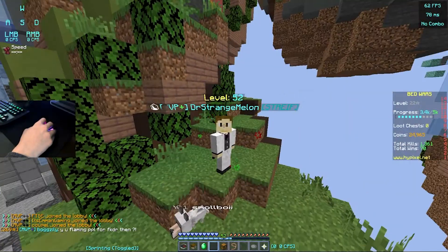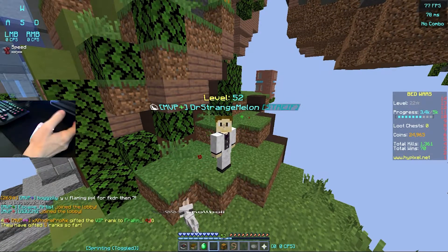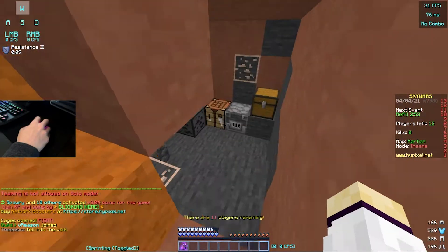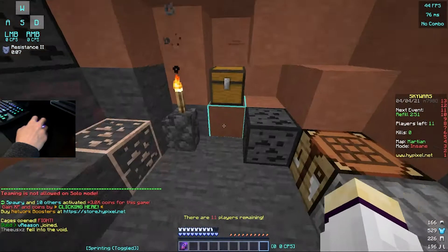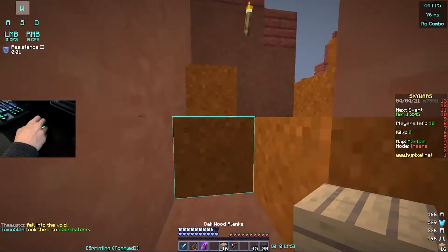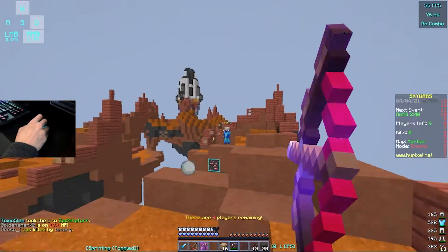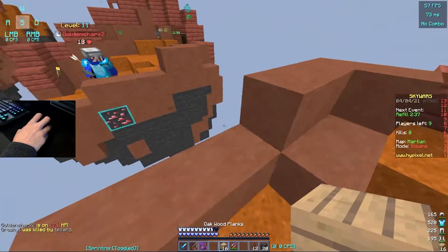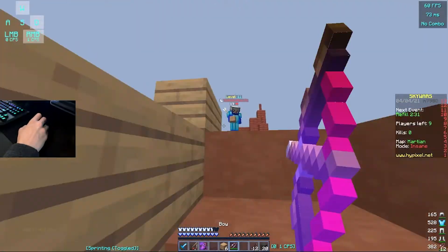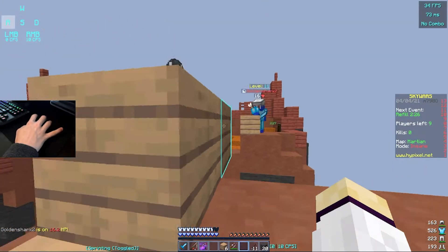So we are on Hypixel now in Minecraft. We're going to play some games and just see how we like the grip tape. As you can see, today we have the hand cam, just to show you guys what is going on with my hand and everything, because I think that's something pretty important when you're doing mouse stuff. I have actually been using this mouse grip tape for probably the past day or so. And it is incredible — my CPS is so much higher. If you look at my CPS, it is so high.